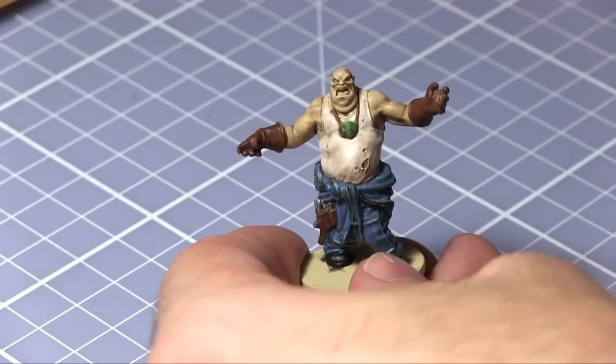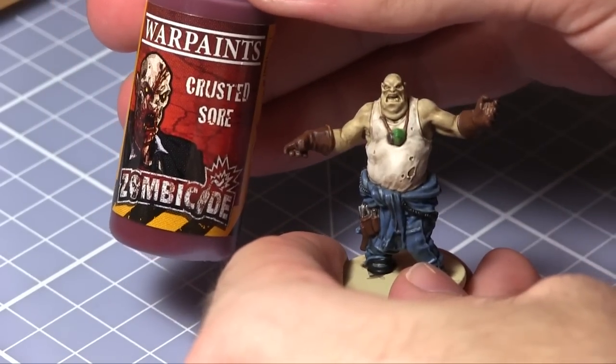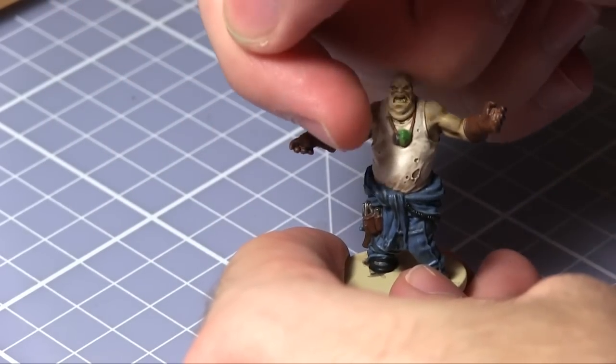With the highlights completed the zombie looks a little bit too clean. This can be resolved by using crusted sore around the mouth and hands to achieve a gory effect.